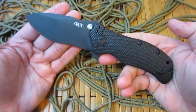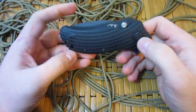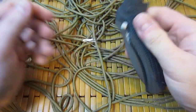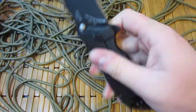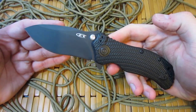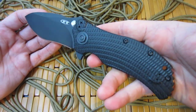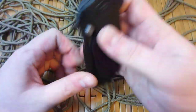I paid 200 bucks for this retail — I think it's like $275 normally, but I paid $200 brand new. And what you're getting for that amount of money: the materials, S30V steel, titanium frame lock, G10 fit and finish — it's quite amazing.